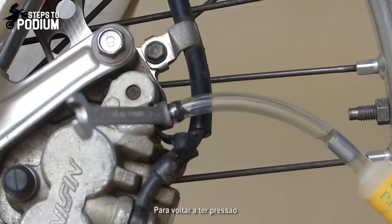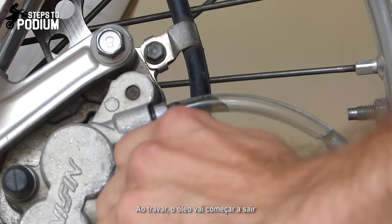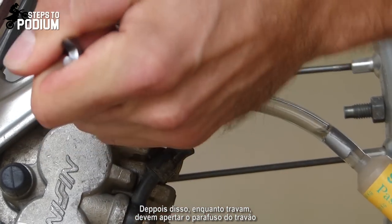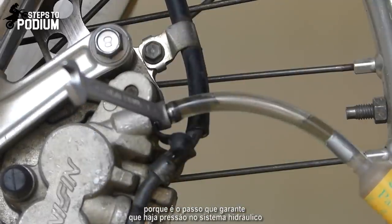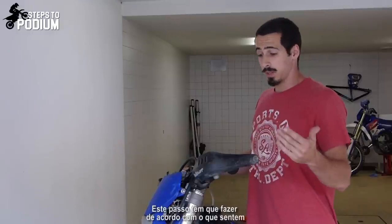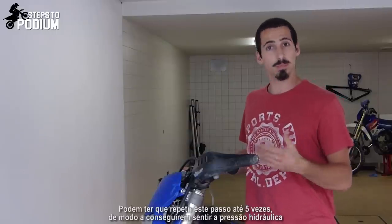To regain pressure, what you have to do is keep pumping the brake lever and loosen the brake caliper bolt. What will happen is that you'll squeeze the brake, some oil will come out, and then while you are braking you have to close the brake caliper nut. This step is actually the most important because it's what allows you to build up pressure in the hydraulic system. This is something you have to do according to your feel, so you might have to do it three, four, even five times until you build up enough hydraulic pressure.